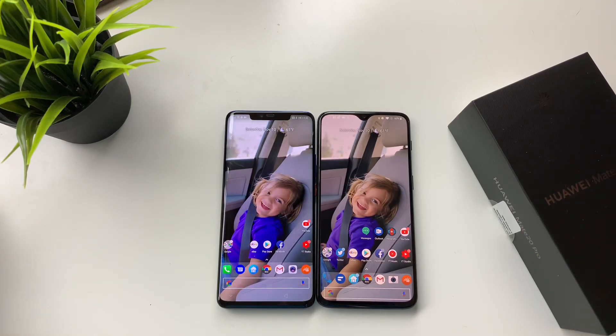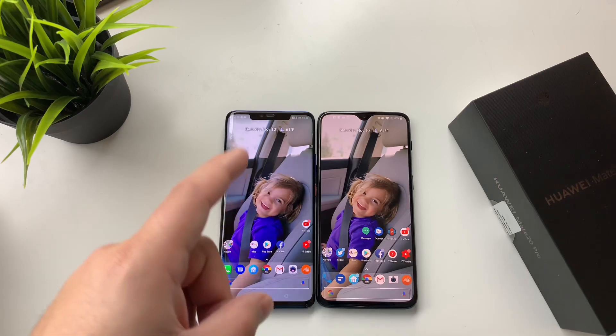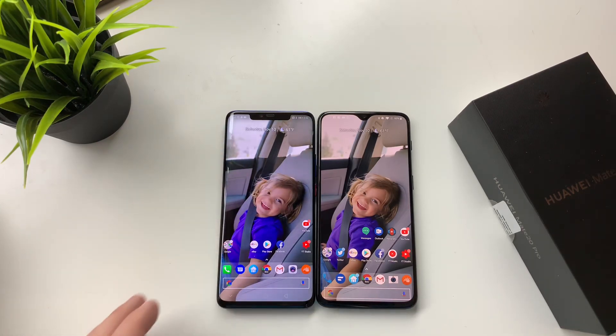Photo samples will be coming — I haven't had a chance to upload the video yet. If you guys are curious to see the Mate 20 Pro's camera in action against any other device, let me know. I will also be doing a camera comparison between the new Mate 20 Pro and the iPhone XS Max as well.